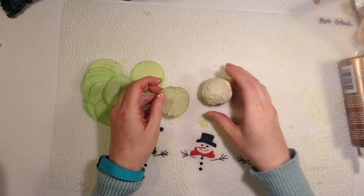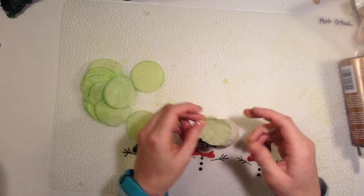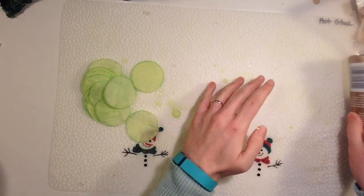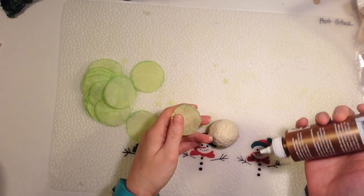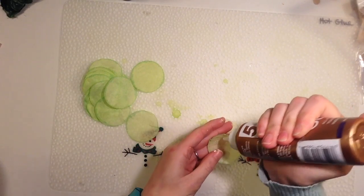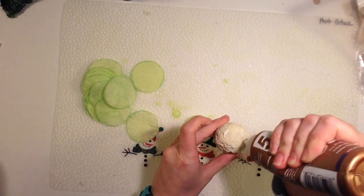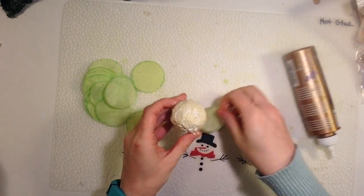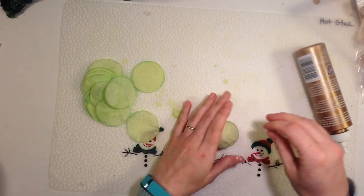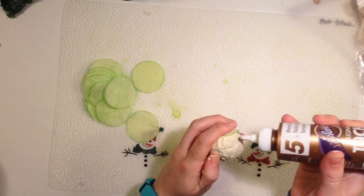Here's my painted ball and all of my leaves. I'm going to use tacky glue to glue the leaves on. I pressed one of my circles around to get it a round shape and then put tacky glue onto the ball — it's easier to put it on the ball. This is going to be the top of the lettuce. Add more glue around the edge if you need to.